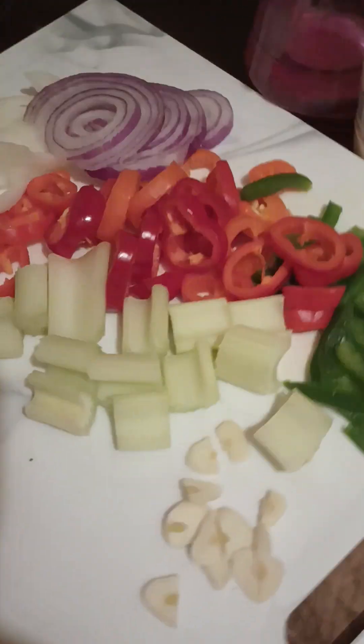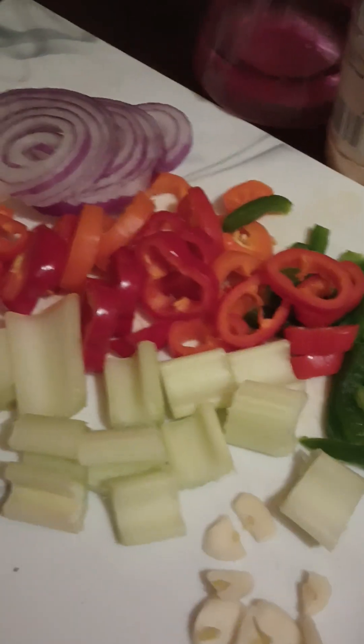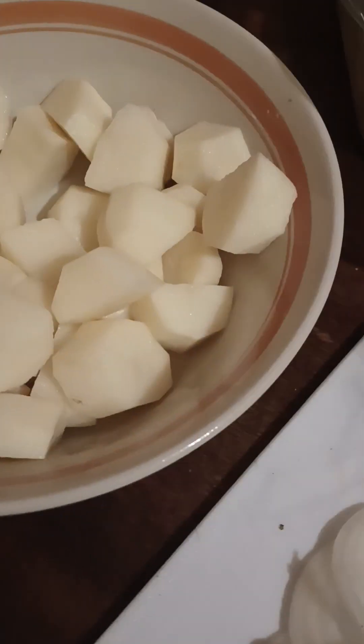I have cut up and diced up all of my ingredients — look at my garlic cloves, the green pepper, celery, red peppers, orange peppers, red onions, yellow onions, and my potatoes.